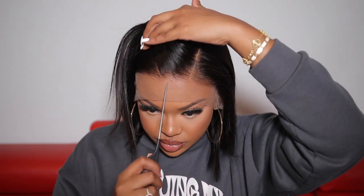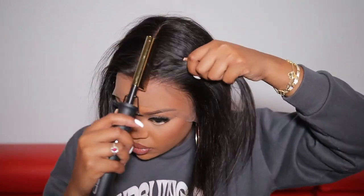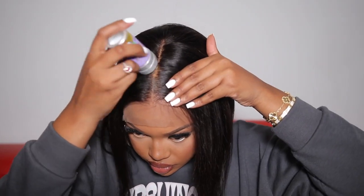Straight out of the box the wig comes parted with a side part, but I wasn't feeling it, so I went in to create a center part. I'm taking my hot comb to make sure the hair is flat and nice. At first it wasn't getting as flat as I wanted, so I had to go in with my wax stick.